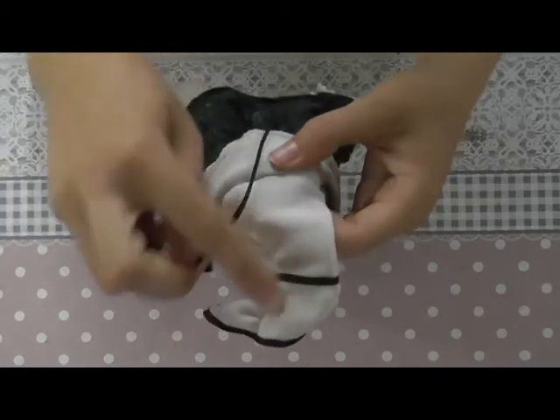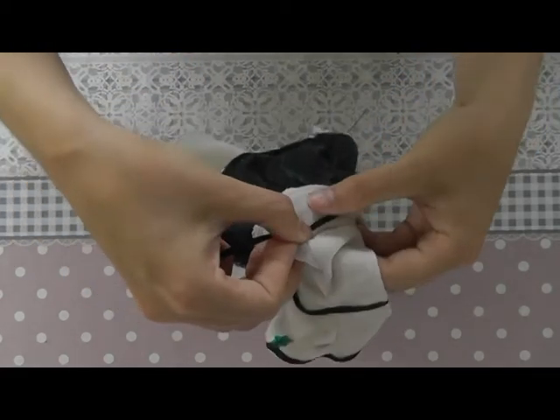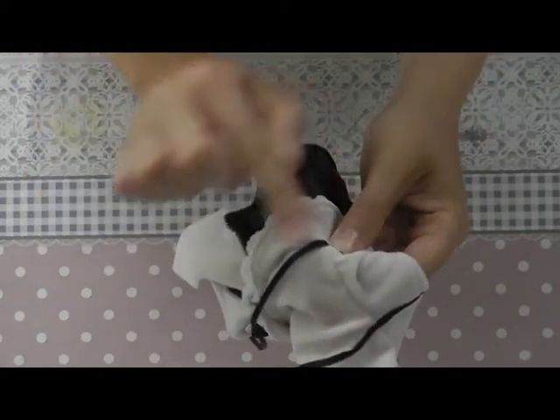Now I'm taking the same ribbon as I've used on top of the dress and I'll sew it here exactly at the seam where the top part and skirt part of the dress match. And I'll sew it all the way around.